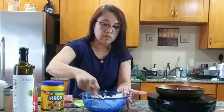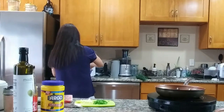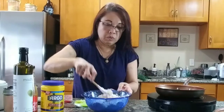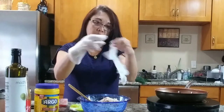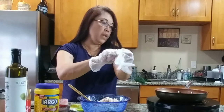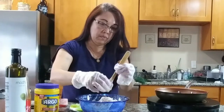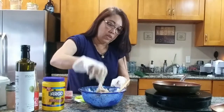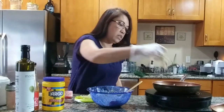So I have my oil heating up over here. I'm going to put a little cold water in here. I'm supposed to use gloves. So we're just going to mix this all up and then deep fry it. Let's fry each one — just chunk pieces, bite size.